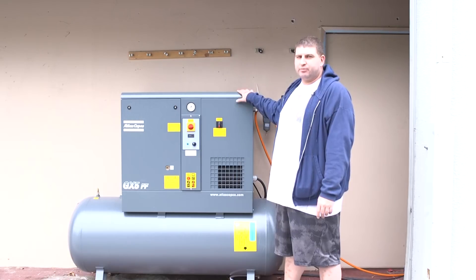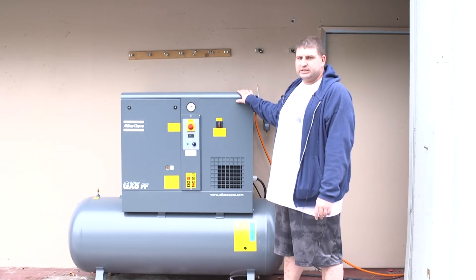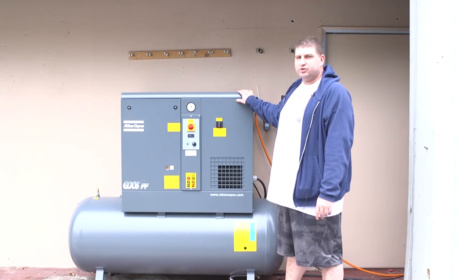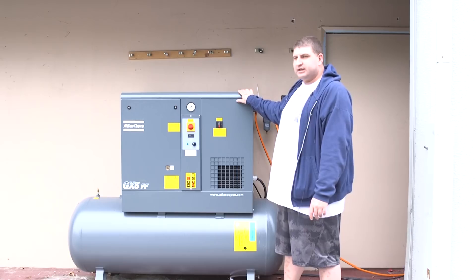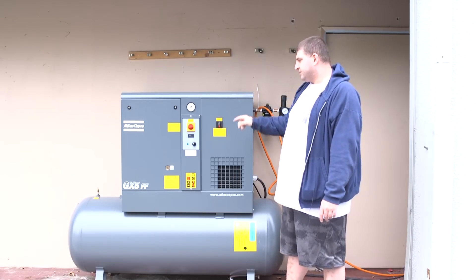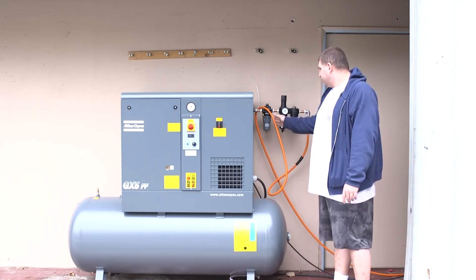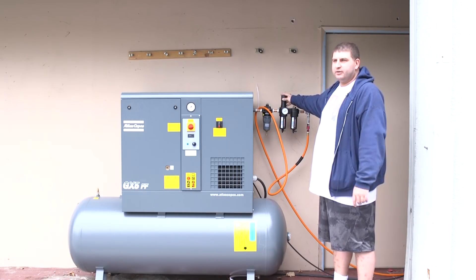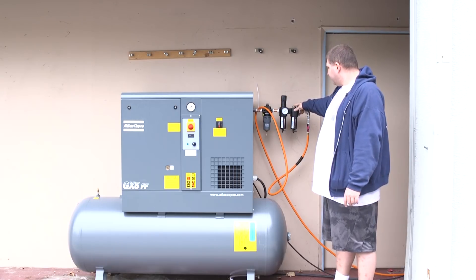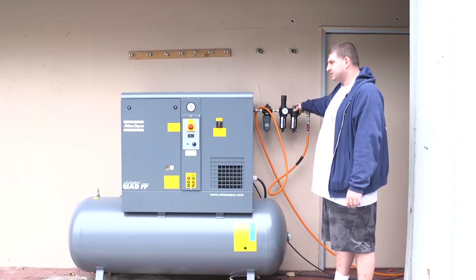First we're going to show you our compressor we're going to use for the demonstration and how it's set up. You really only need one size smaller than this, but this one's designed to run multiple units on a single phase 220 outlet. We have a seven and a half horsepower compressor GX5. On this compressor we have an oil-water separator, a pressure regulator which we'll use to run the pig, and an oiler in case we want to keep the piston oiled on a timely basis.